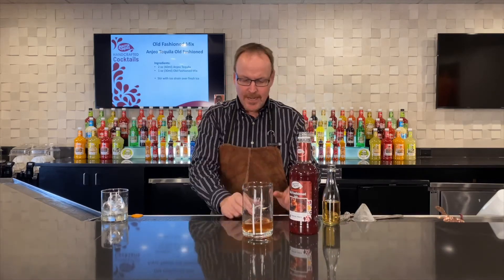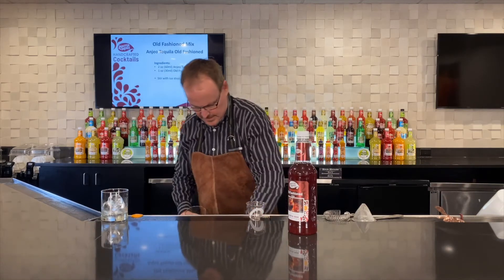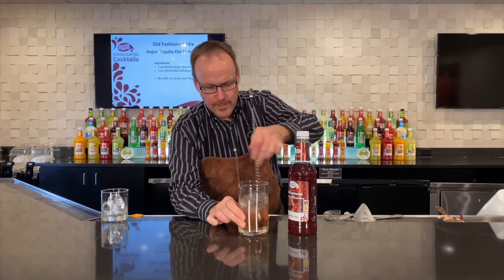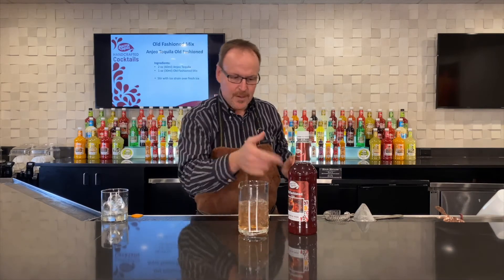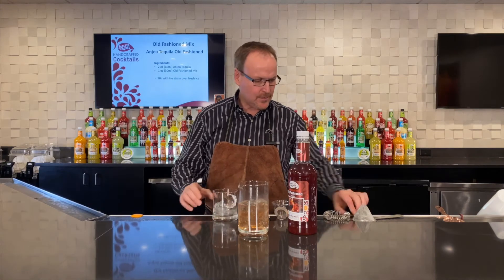cane sugar, and Angostura bitters. Añejo or reposado tequila have been aged in oak barrels, so they bring some wood notes and some smoky notes. As you play around with your favorite tequilas, you will find that the simple sweetness and balance of this Master Mix's old-fashioned is a great complement to your tequila.